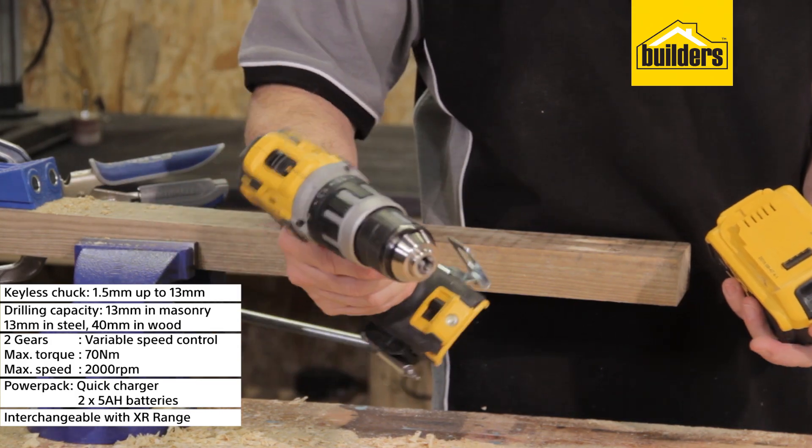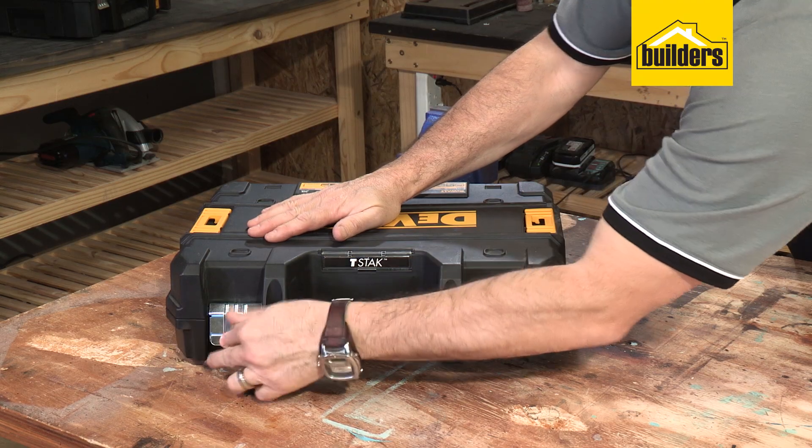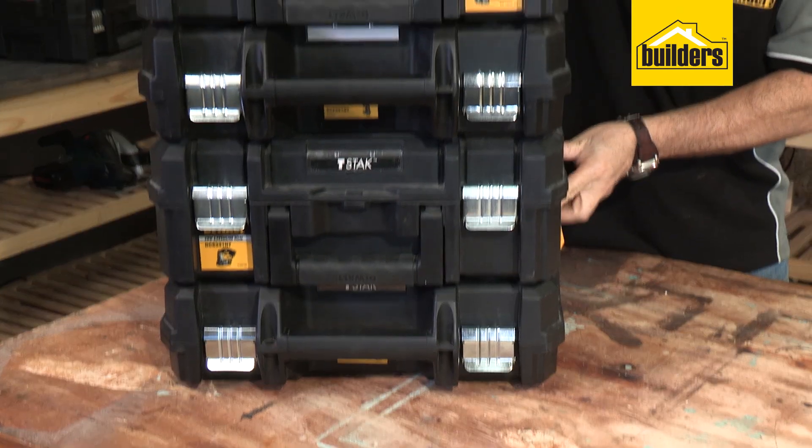It weighs 1.2kgs without the battery and it comes in a T-Stack stackable case, designed to withstand tough construction site conditions.